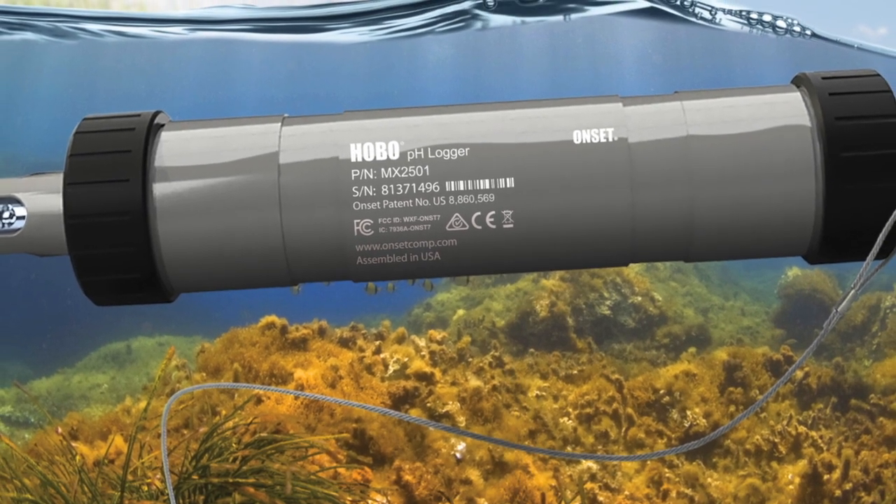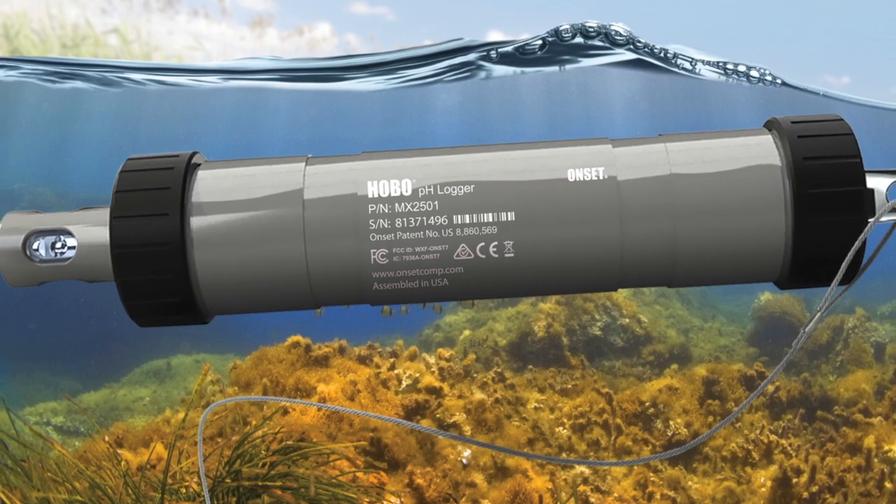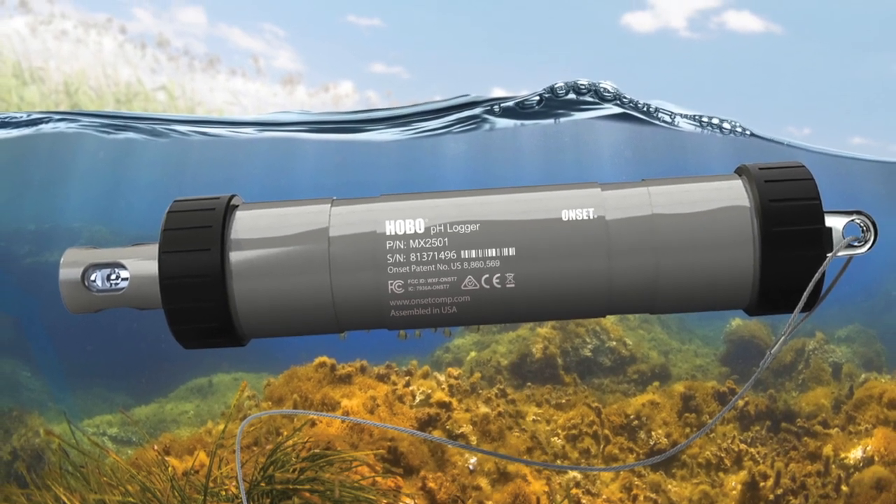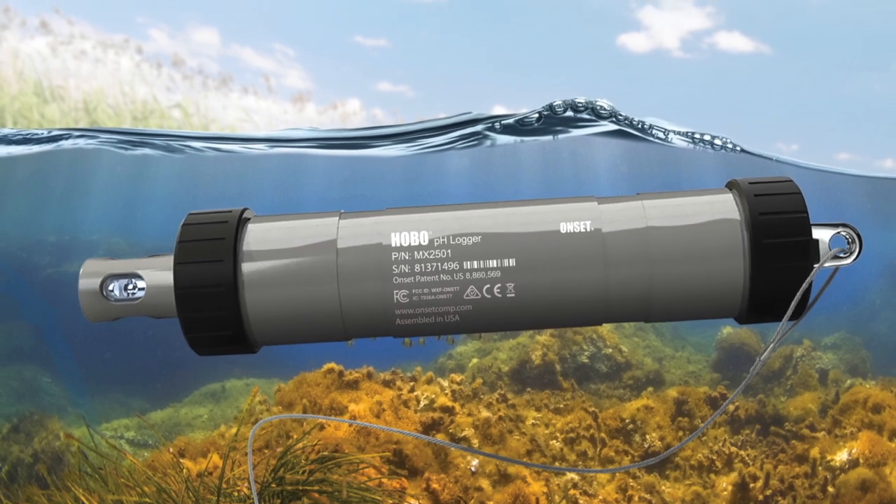The MX2501 logger delivers high accuracy of plus or minus 0.10 pH units within plus or minus 10 degrees Celsius of temperature at calibration, and can be deployed in water depths of up to 40 meters.